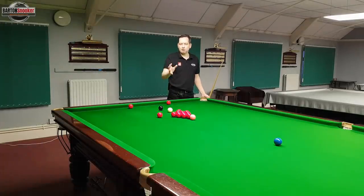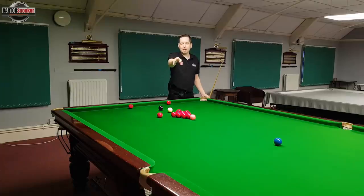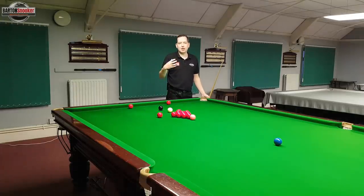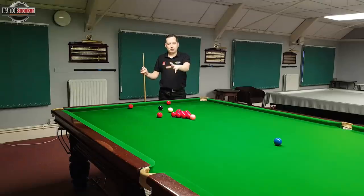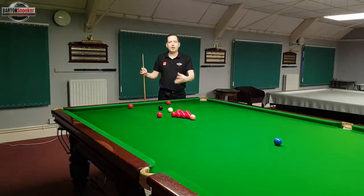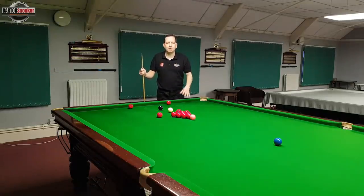If we hit it really firmly and the ball hits that fall of the slate but it's traveling very fast, it won't have time for gravity to take over and pull the ball down into the pocket. That's why taking off a bit of pace is really effective on these shots. Let's see what happens to the object ball if I play this shot with a little bit too much pace and power.